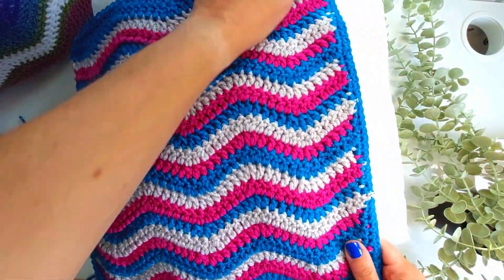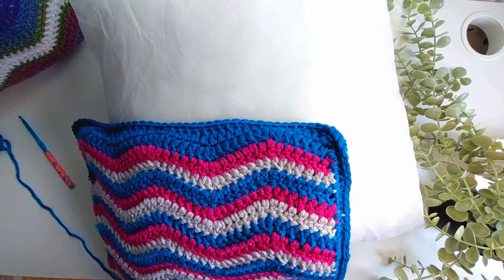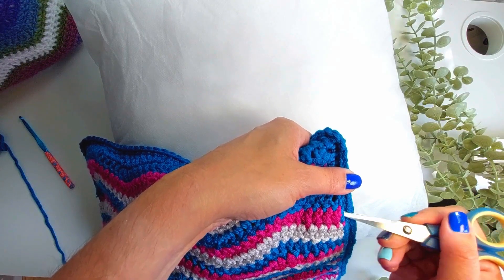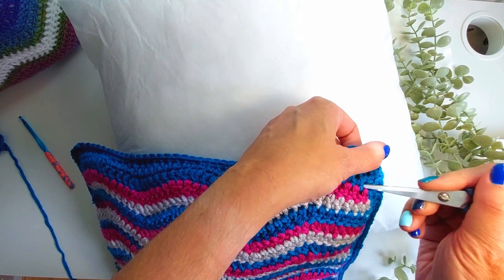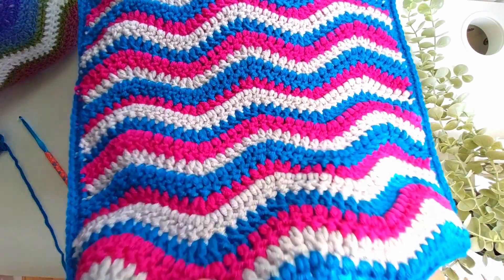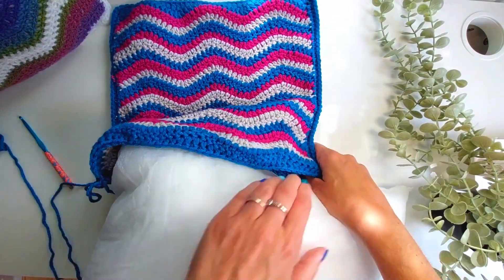I've now joined all the way around three sides. I love the effect the single crochet gives — it really frames the cushion panels well. Any little ends sneaking out can just be pushed through to the other side with scissors. We're now going to put the cushion pad into the cushion cover through the open bottom edge. It is a tight squeeze and it will stretch the cover, but just remember that's going to give it a really nice plump feel.